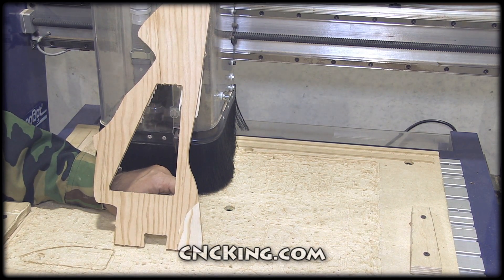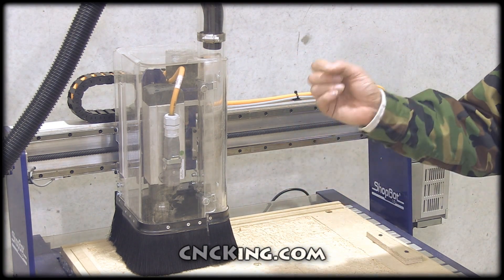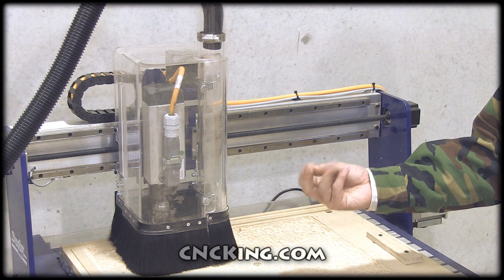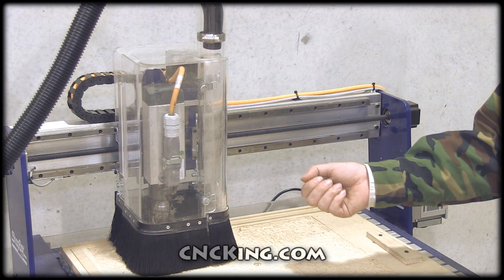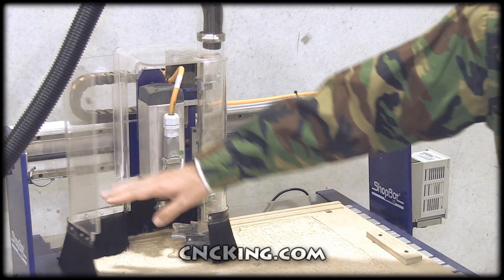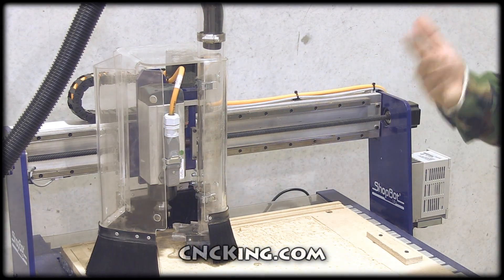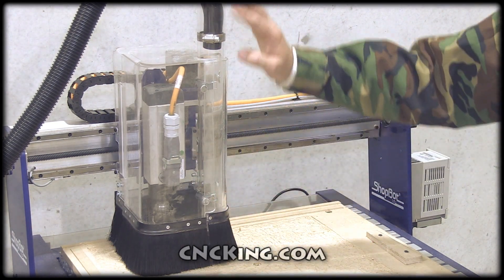Another major difference between a laser and a router is that for a laser, after the material has been cut and engraved, it's vaporized as fumes and easily extracted. With the router, you end up with wood chips — in my case, that's a lot of dust and debris that ends up on the board itself. If the bit goes over again and again, you introduce a lot of extra wear and tear on your machine. So it's very important to have a good extraction system — in this case a vacuum cleaner — to remove it.